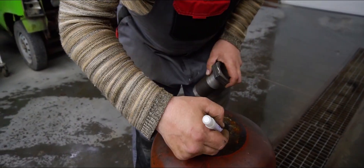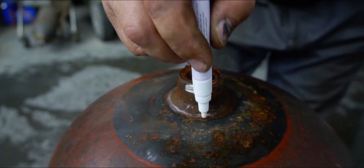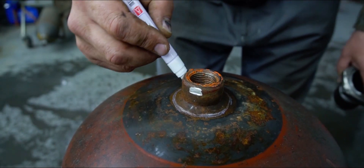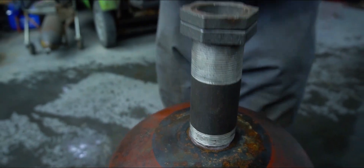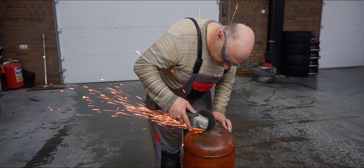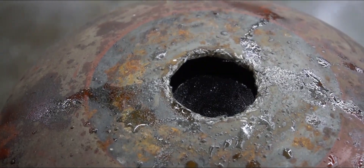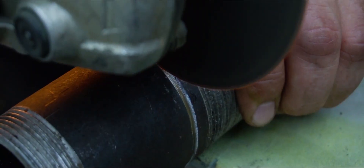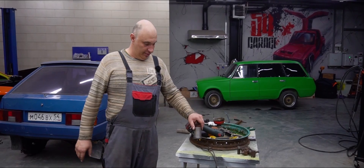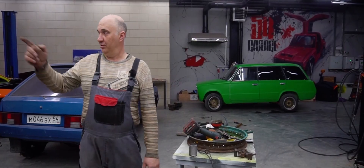We can just cut right around this weld - we don't even really need to try that hard here. We just need to cut around the line. There, fits beautifully. And then we just weld all the way around. We've chopped off a piece - it's nice and smooth, doesn't seem to be any wobble. We can go ahead and weld it on.